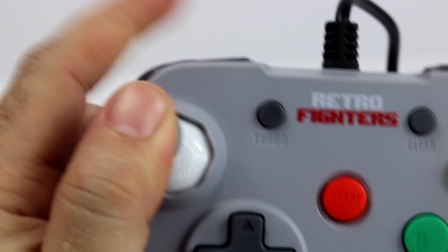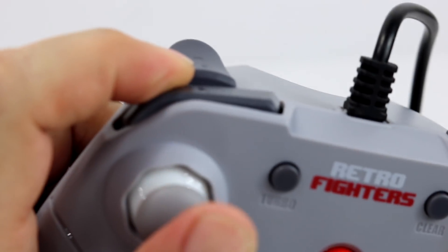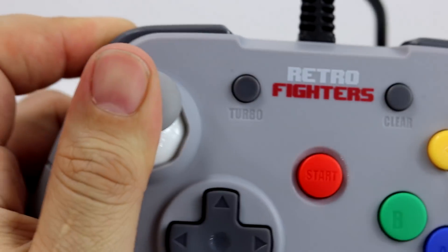While messing around with it, I did notice that the stick hits the left bumper button. I don't know if it's just on my controllers — I've only opened two and it's on both of them — or if it's every single controller. It's a little noticeable, it's kind of annoying, but you can see past it and just use the controller. All in all, it's a very good controller.